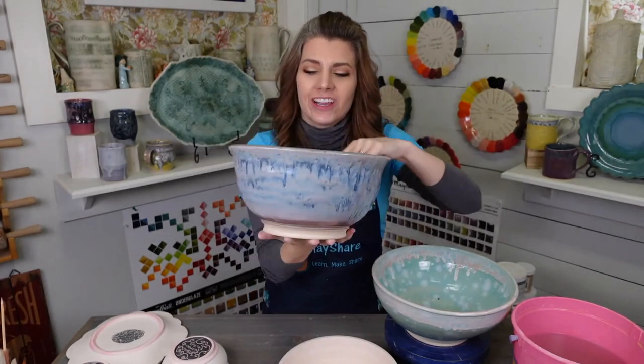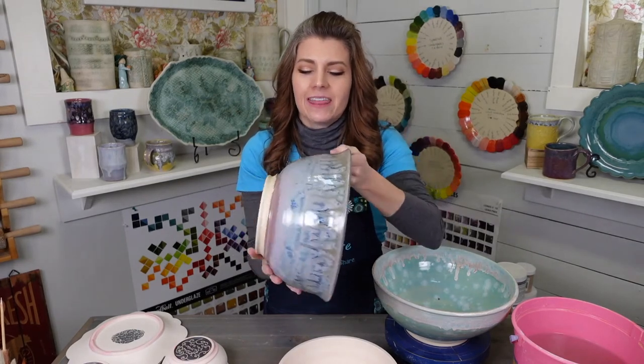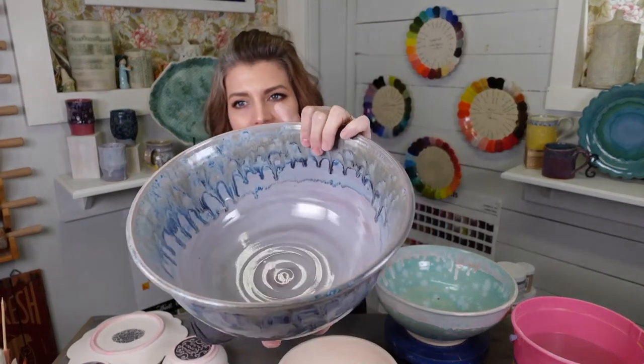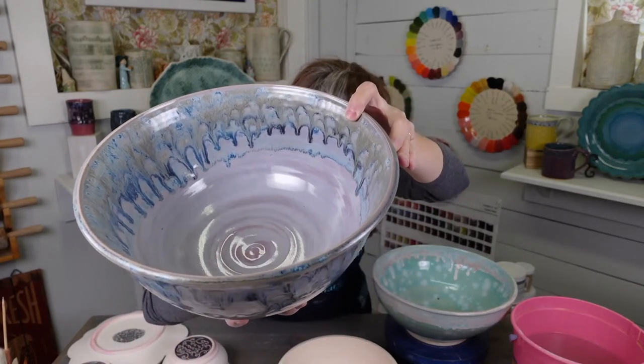This right here is Mako Lavender Mist — three coats on the entire piece — and then Muddy Waters to about here, and then Dark Flux on the rim. That's what makes the inside happen. The Dark Flux does that.